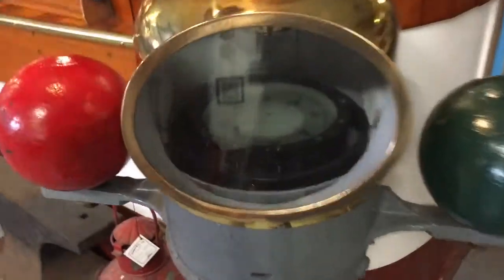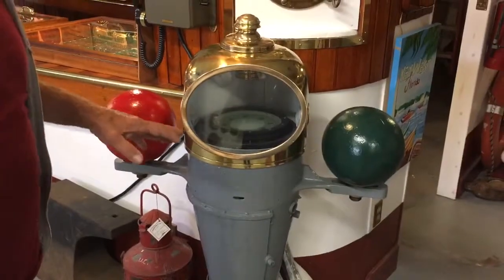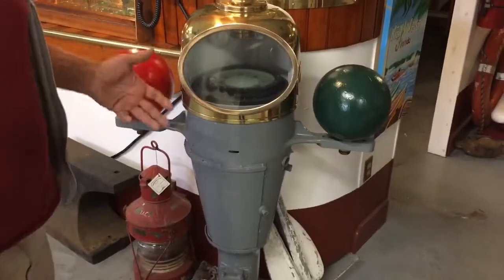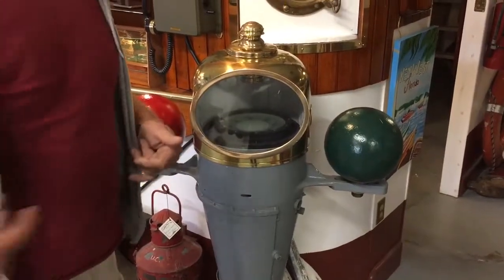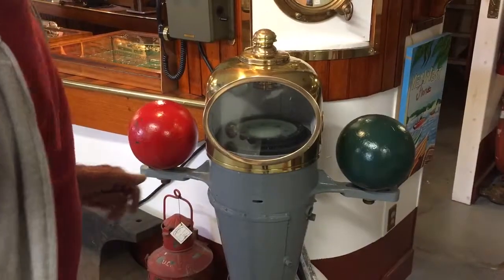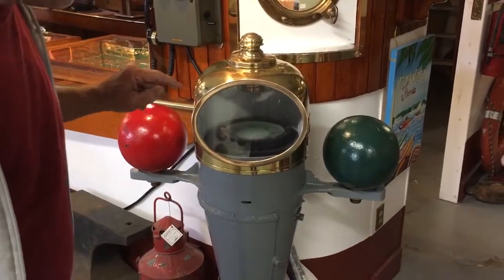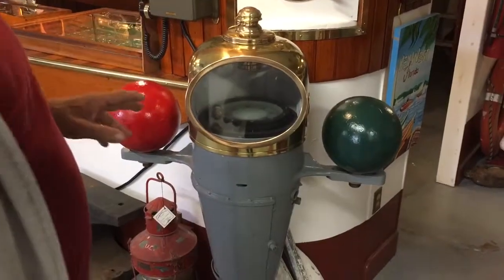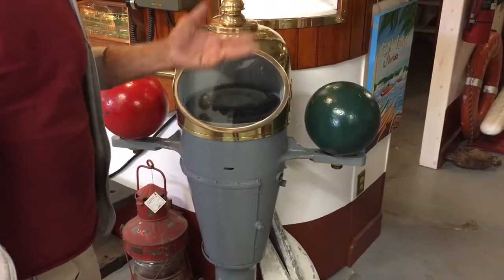The compass needs to be calibrated. Most of these are on steel boats, and all that steel causes deviation of the magnetic flux of the earth. You want to be able to compensate for this on most all points of the compass. So the first thing you're going to do is point the boat to true north.